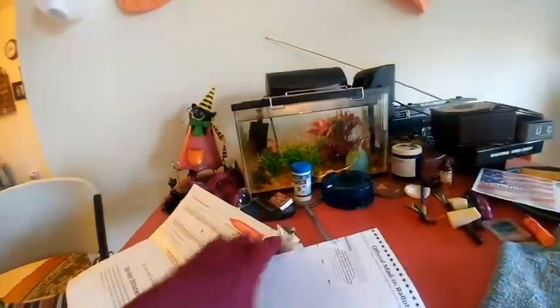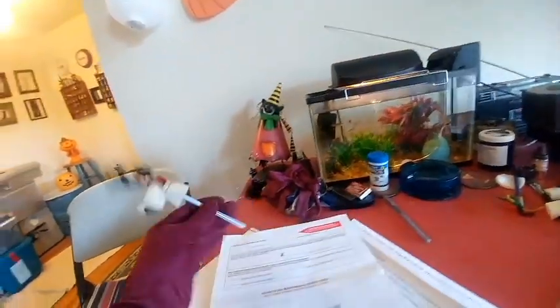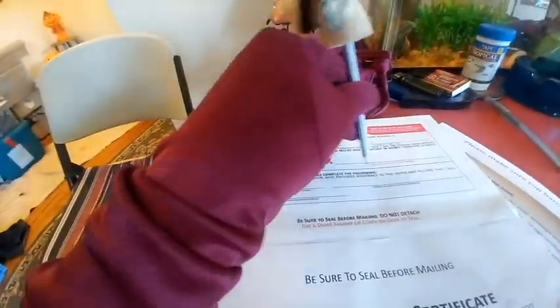When you're done with your ballot, fold it up and put it in this envelope. Then you gotta sign over here — your name and your signature.